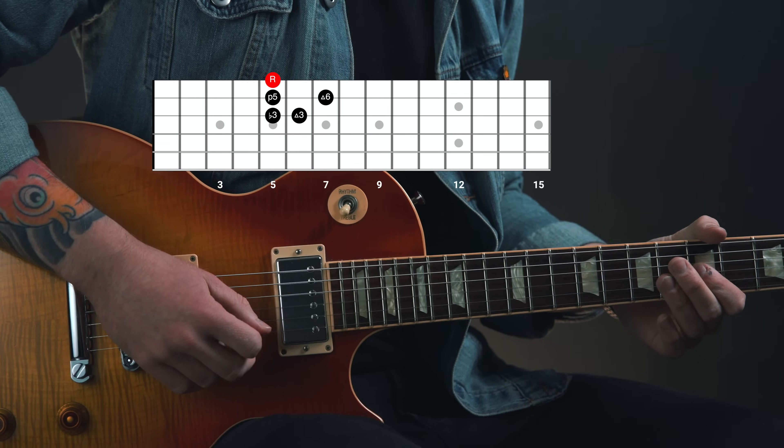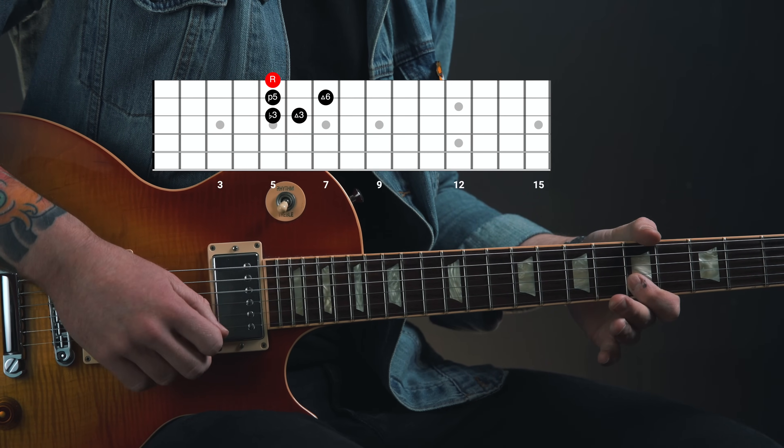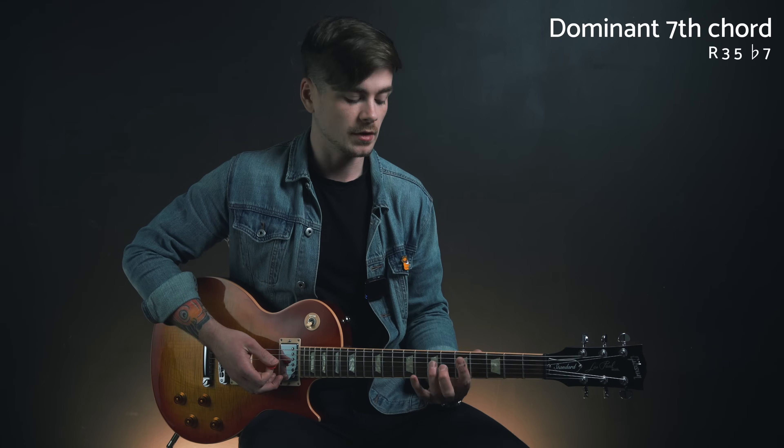So we're in the key of A today, and the notes of this lick relative to the one chord are flat 3, major 3rd, perfect 5th, major 6th, and the root note, A. The major 3rd is the most important note there because that's one of the main chord tones in a dominant 7th chord, which is the chord type that you're playing over. Here's an A7 chord for example.